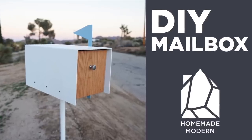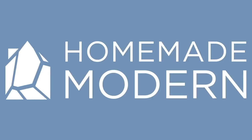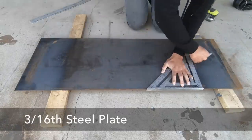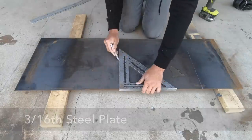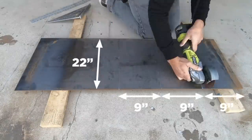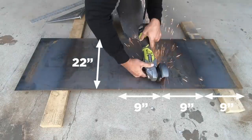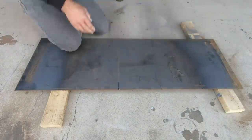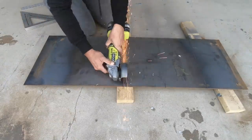Today we're going to make a mailbox. I'm going to start with a piece of plate steel that is 3/16 of an inch thick. I drew some lines 9 inches apart and then got my angle grinder and scored about halfway through the steel on the first two lines and then cut all the way through on the third.